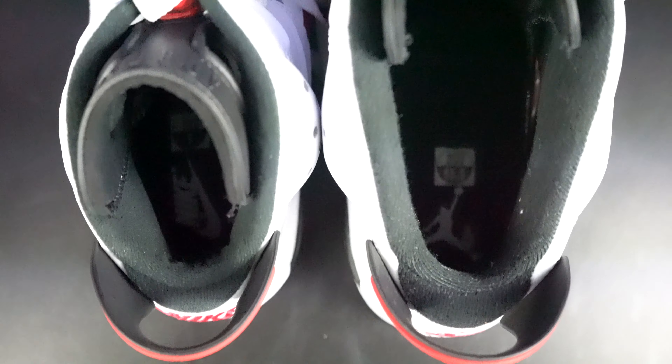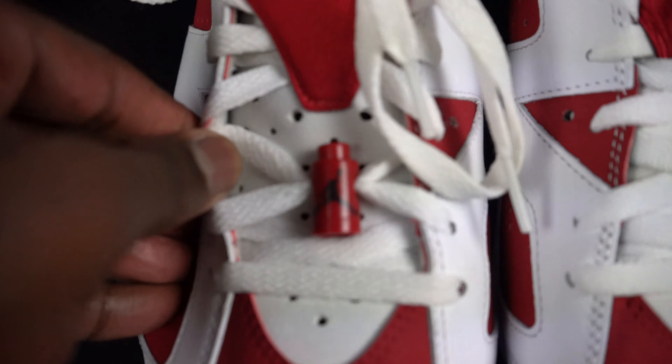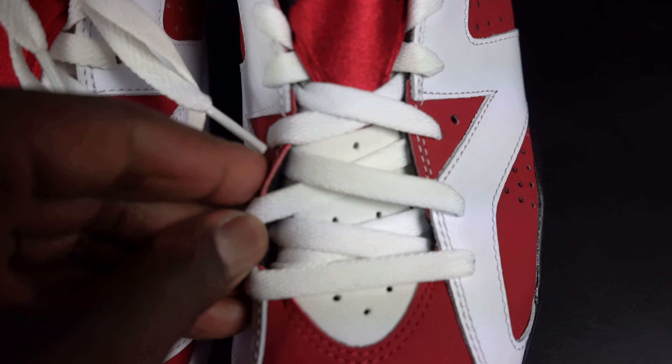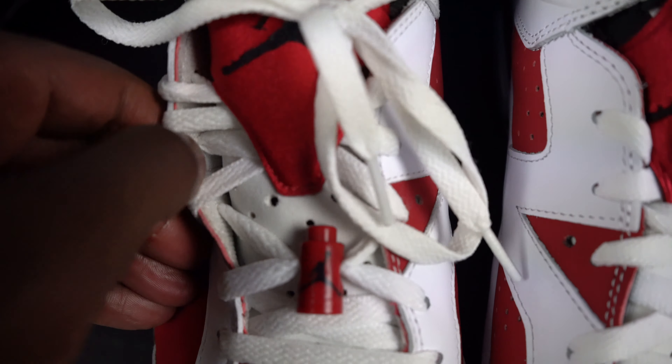We are going to cover the boxes, the inside, the labels, everything. We're going to run through this real quick. There are a couple little differences, and in the end I want to open up the comment section for you guys to interact with me and let me know what you feel about the actual price increase — and for what they actually did. Is it worth the $30 hike?